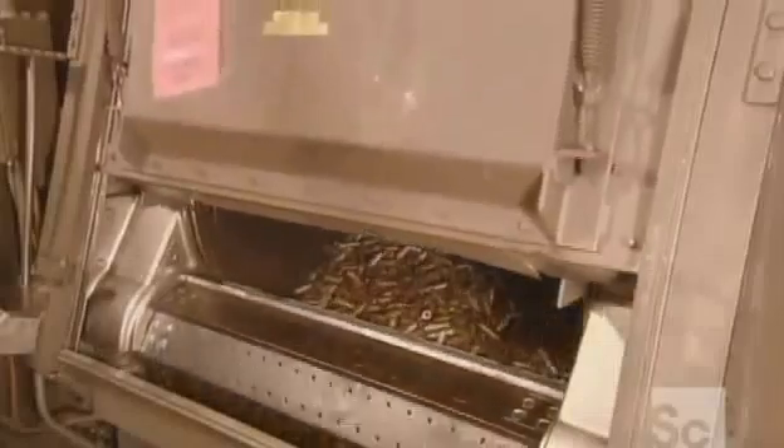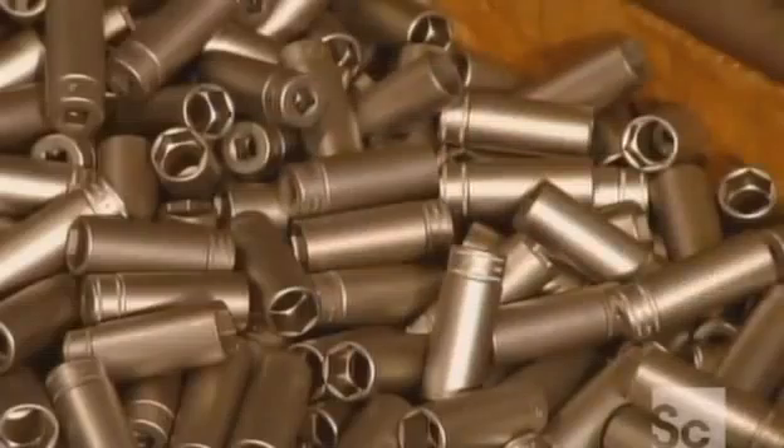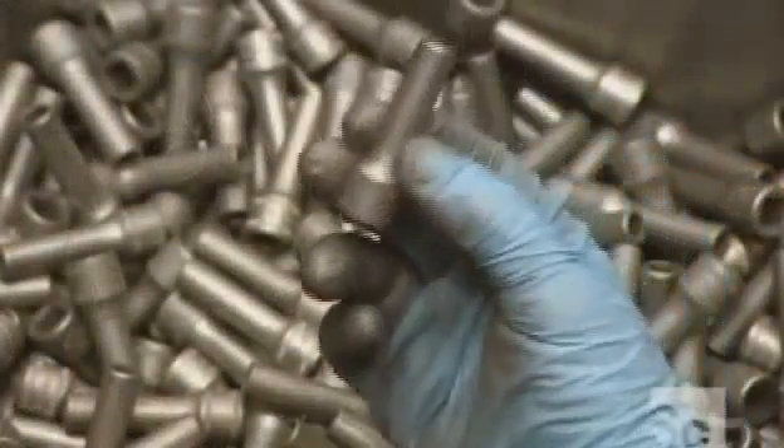The sockets now toss about in this rotating chamber as they're blasted with very fine steel particles. This cleans the parts and buffs the parts, but there's much more polishing to come.